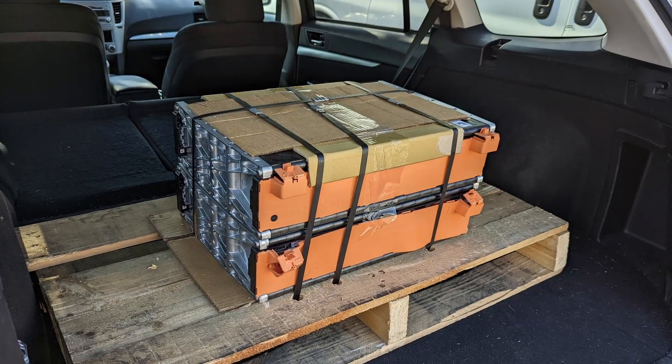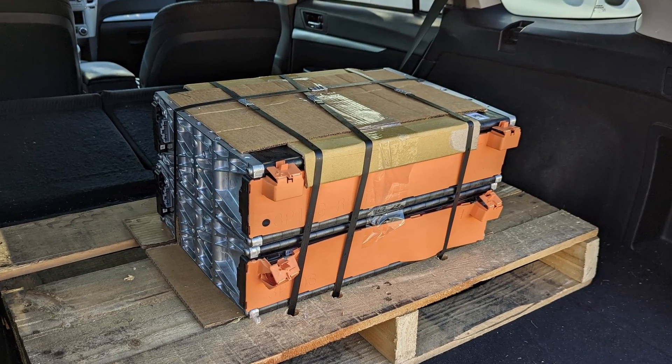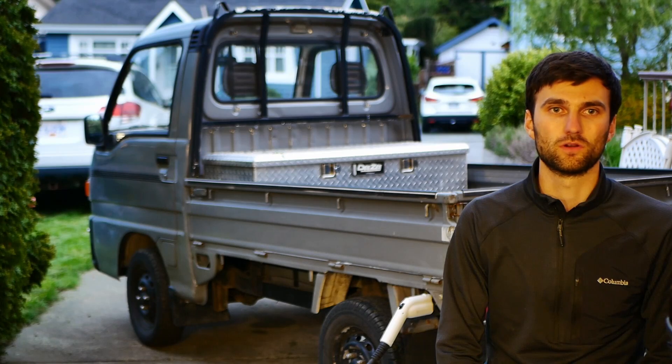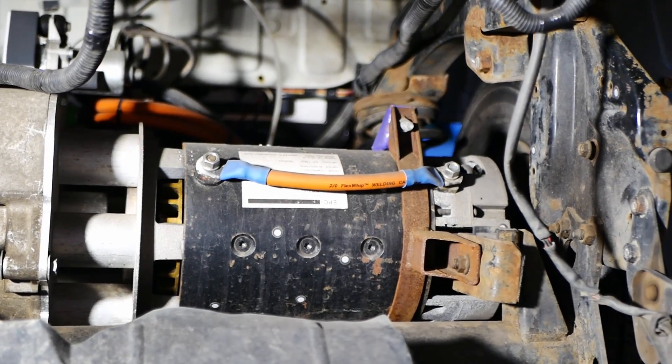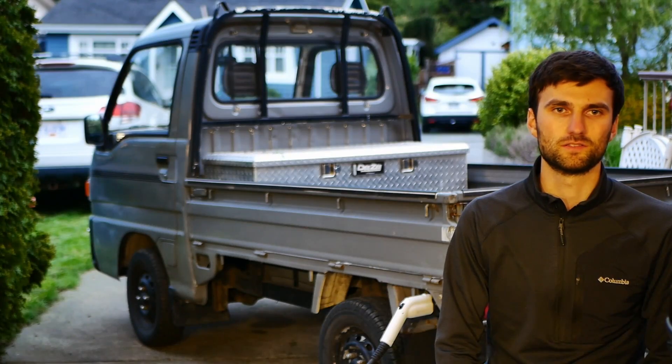The vehicle has a 15.8 kilowatt-hour battery. The batteries were removed out of a Ford Mustang. The motor is a brushed DC motor off of eBay — not entirely sure where it was originally.